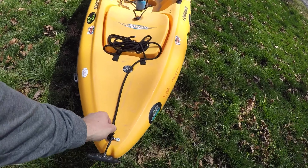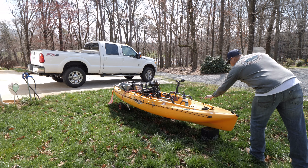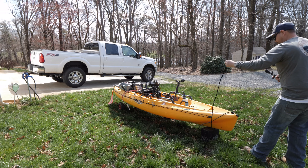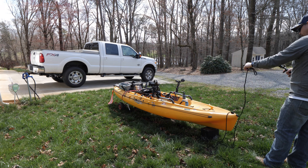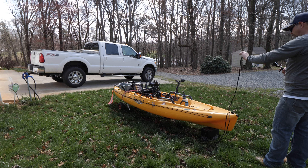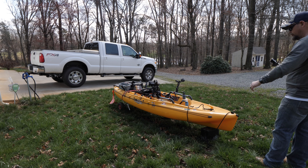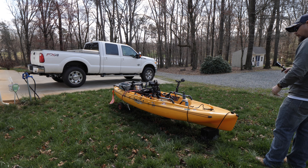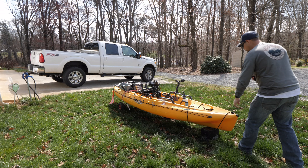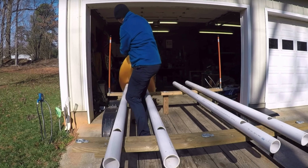All right guys, we're starting at the very front. What I've done here is I've taken about a 15-foot piece of rope, pulled it out here, and put a loop on the end of it. I use this for tying off the boat, dragging it across shoals or sandbars, tying an anchor to it, tying it off — that's what I use that for.